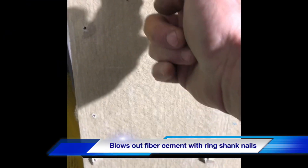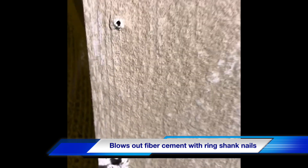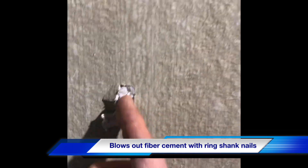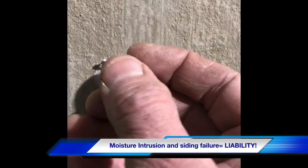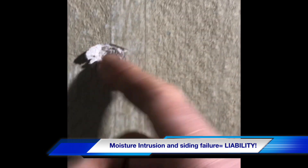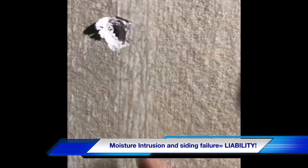Okay, this is the blowout from using this stuff — right there, there, there. So you can see this will create major issues. That nail goes through and that's all you've got left — essentially just about an eighth of an inch of fiber cement. That's gonna blow out, plus it goes in and out as you saw in the earlier video.